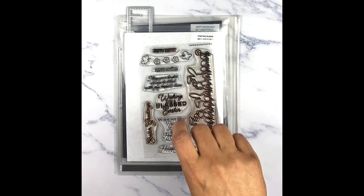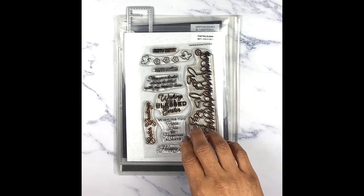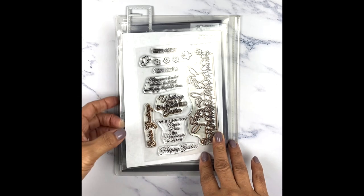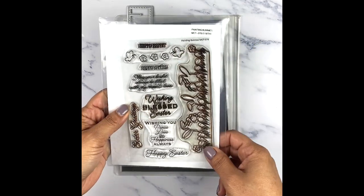Before I forget, I saw a hashtag — I believe it's from Miss Anna White and they're called Bunnies of March. So I kind of wanted to go with the bunny theme. I'm using my newest stamp set from my latest release called Painting Bunnies.